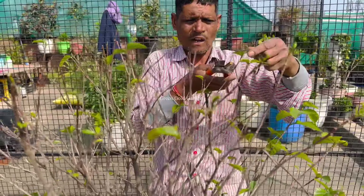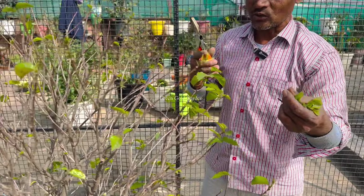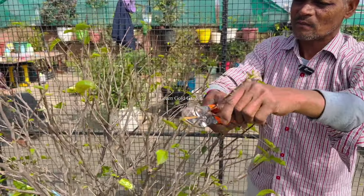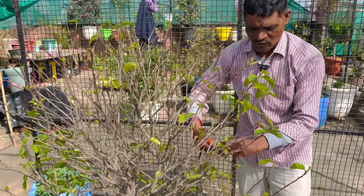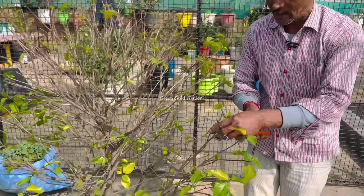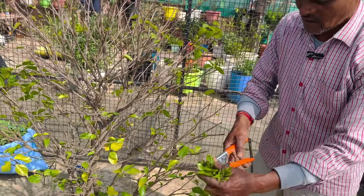I will cut this thing and show you this time. If you cut it, you will increase the seed and the seed will also grow. So keep this seed. I don't want to cut it like this.